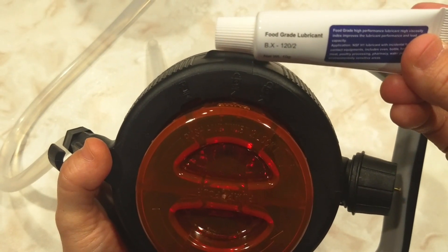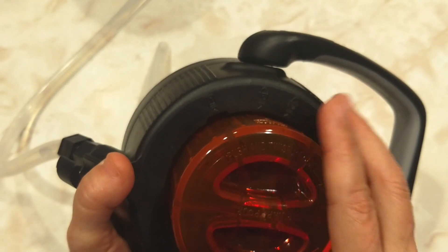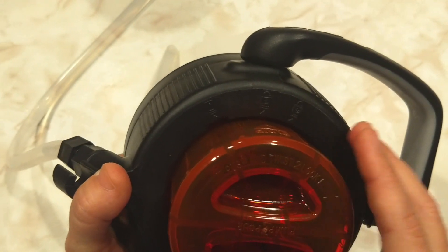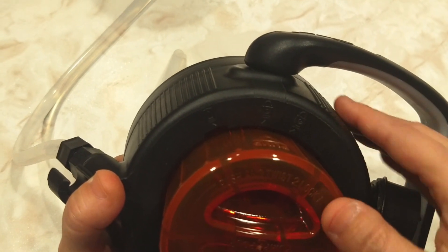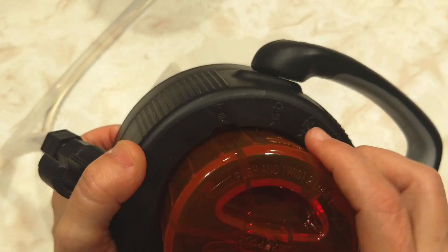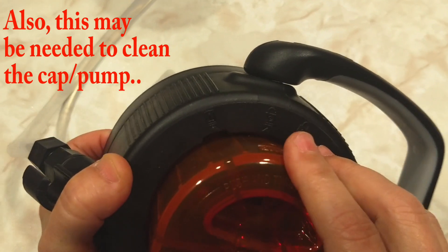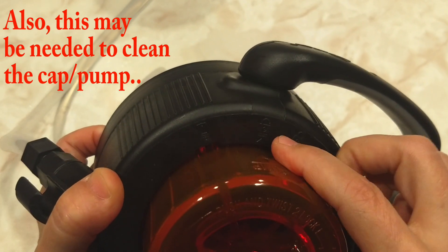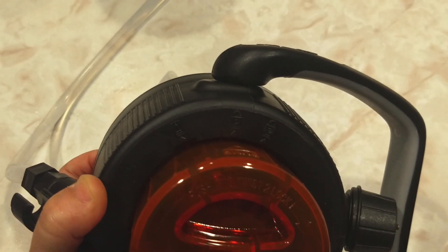Included with the pump is a small tube of food-grade lubricant, included in case your pump — the orange piece — becomes too difficult to push in. You can lubricate the little O-ring inside. To do that, you would thoroughly depress it and turn it to the removal icon, lift it out, lubricate the ring, push it in firmly again, and twist it so the arrow lines up with the middle icon.